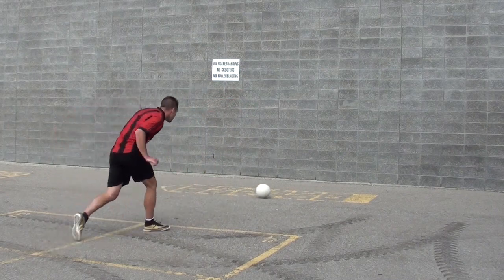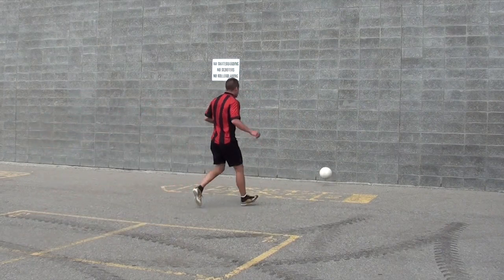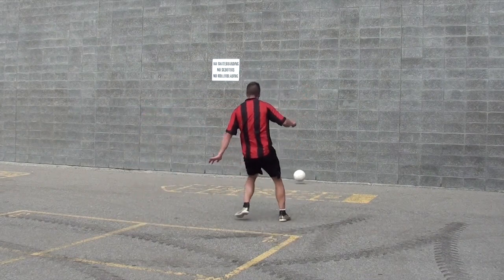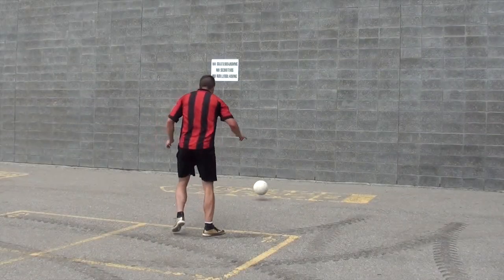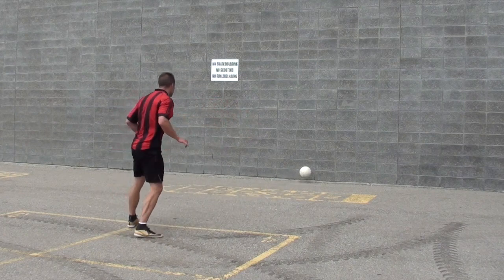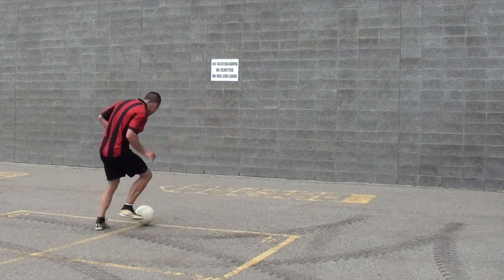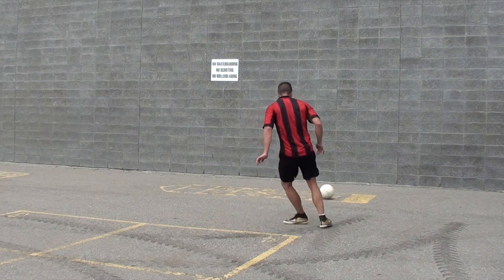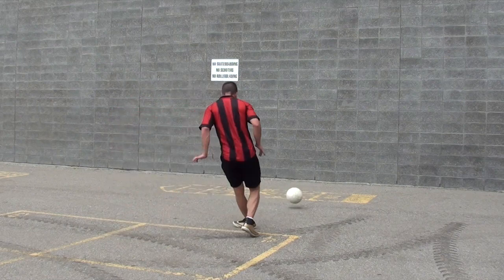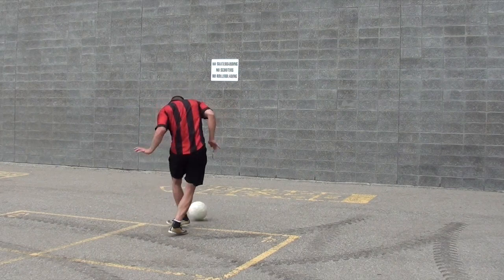The next thing is your first touch — it's so important, especially in the simple two-touch drills. If you have a poor first touch you will not be able to play quickly or have a nice firm consistent pass because the ball will be stuck in your feet. Really focus on getting that first touch out of your feet, and think about setting it exactly where you want it. For example, if I'm using my right foot, I need to set that first touch on my right side so I can easily step into the pass.